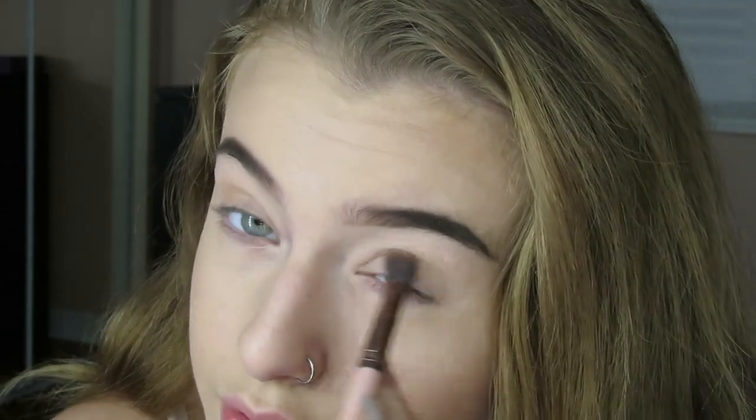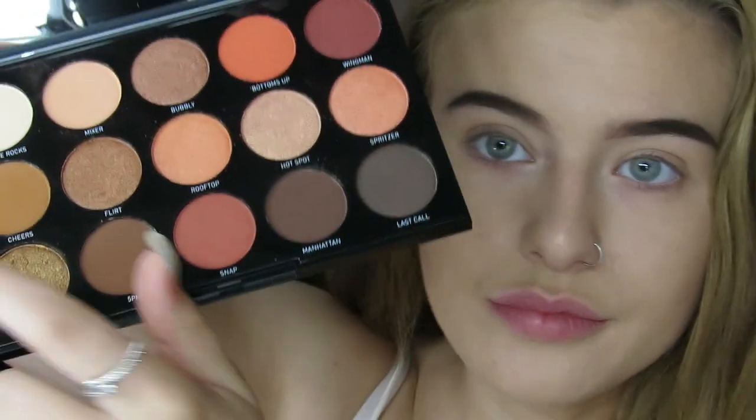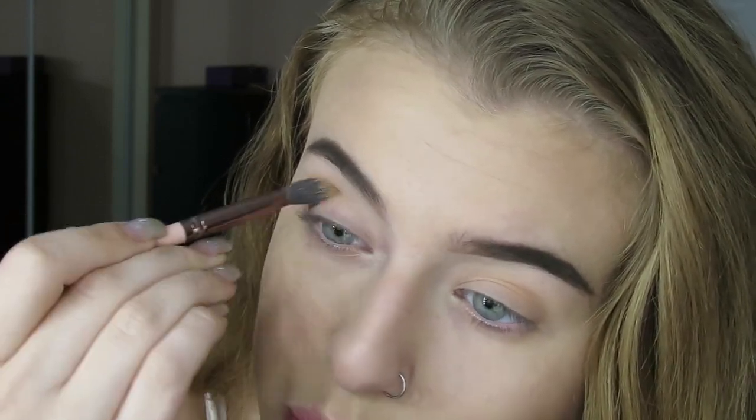So I'm going to take this color called Mixer and I'm going to put it into my crease starting as a transition shade, and we're just going to go all over. We're going to do it on the other eye too, of course. So now that that's done, I'm going to go in with the color Cheers. It's like an orangey brown color, it's really pretty. These are freaking pigmented. So I'm just going to go into my crease and deepen up the Mixer color we put on before. They're kind of hard to blend, but that could just be me because I'm not a makeup artist, but whatever.